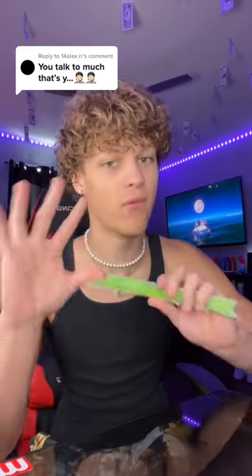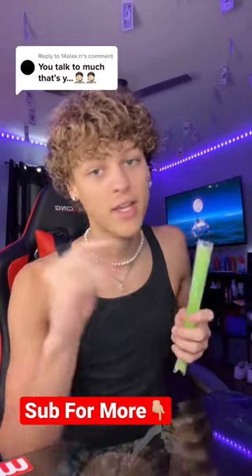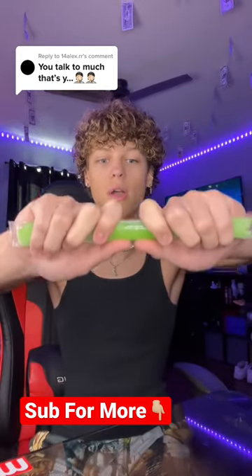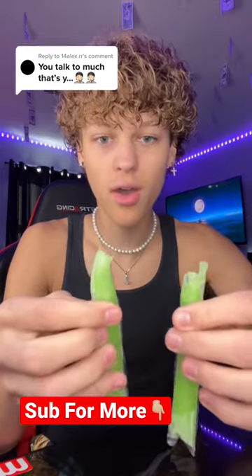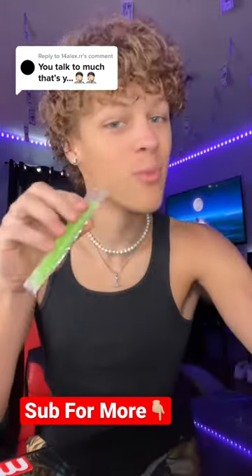Before I pop this in half, hit that red plus button so you never have to wonder if something is real or fake on TikTok ever again. Here we go — three, two, one... it worked with the smaller ones!